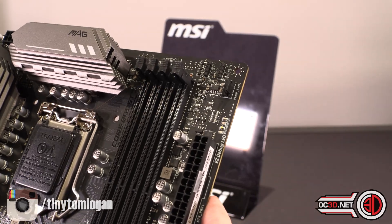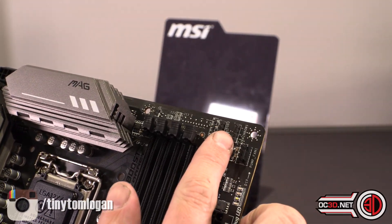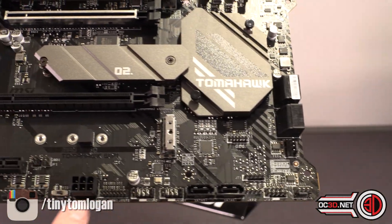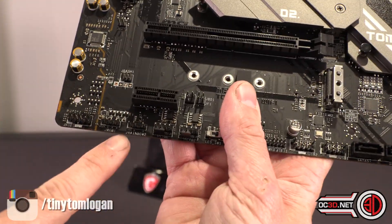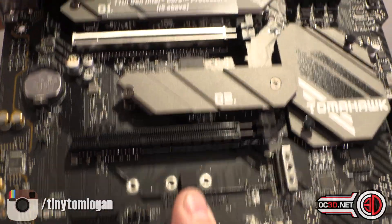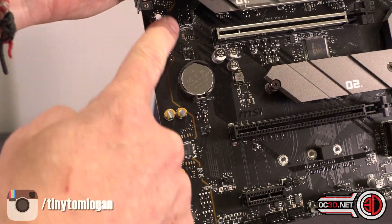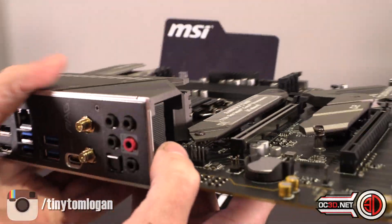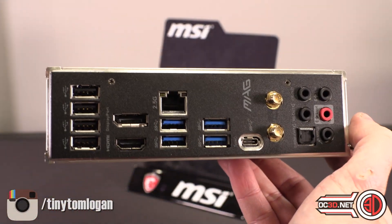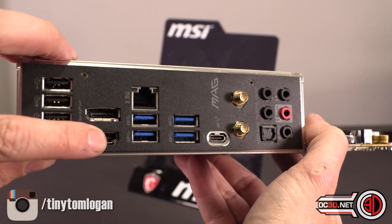You get a scattering of RGB connectors — there's a couple at the top, and a couple more further down the board as well. Audio runs down the side here, you can see the separate traces. Round the back, for a B560 board, there's quite a lot of connectivity: a lot of USB 2, DisplayPort, and HDMI.